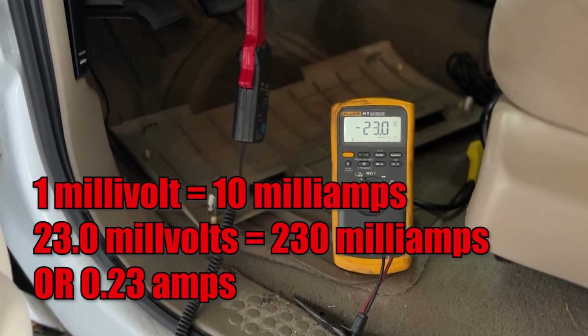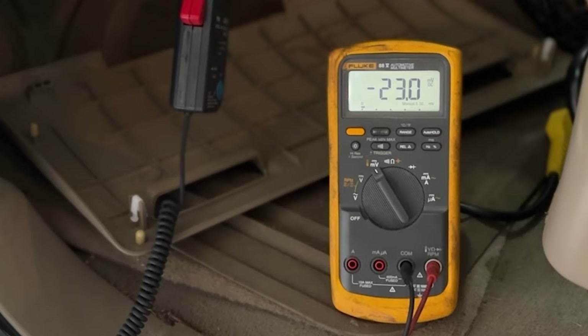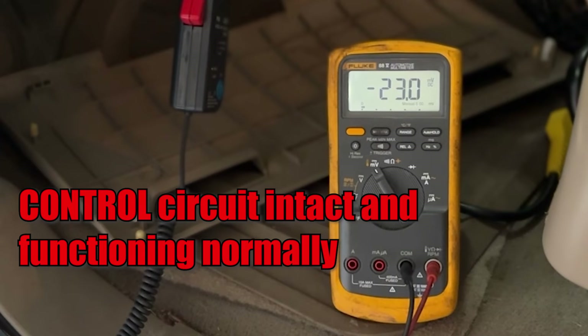Read up on the system operation and start checking for those sensor inputs. The second possibility is measuring current flow under one amp. This actually tells you two things: first, you know that the ECM has seen all it needs to see from its associated sensors and has decided to command the actuator on; and second, the control circuit is intact and working.